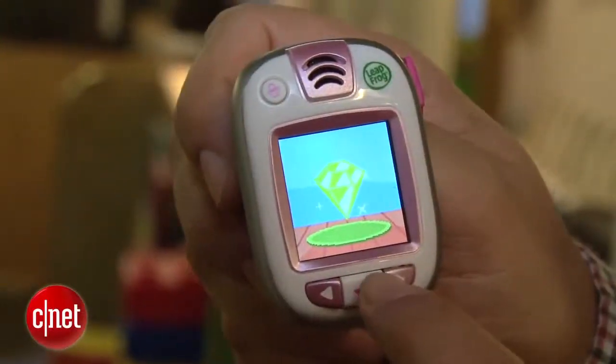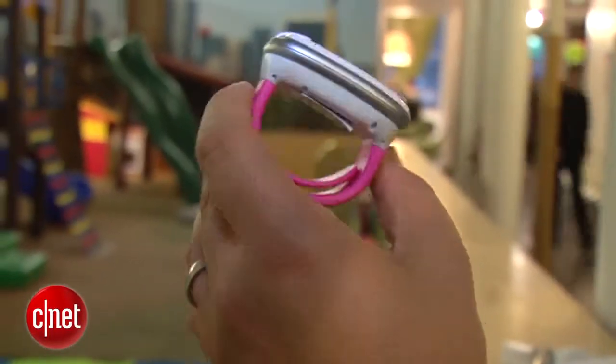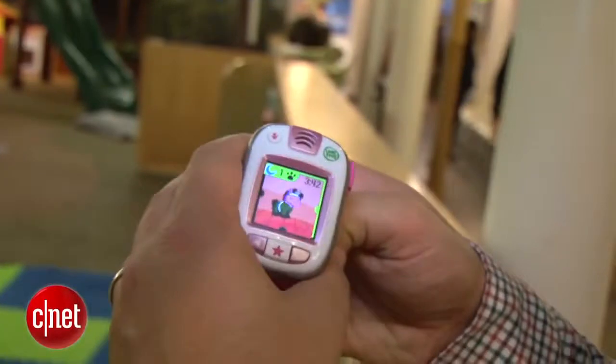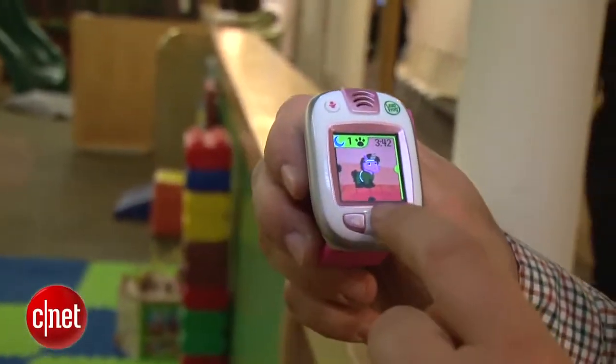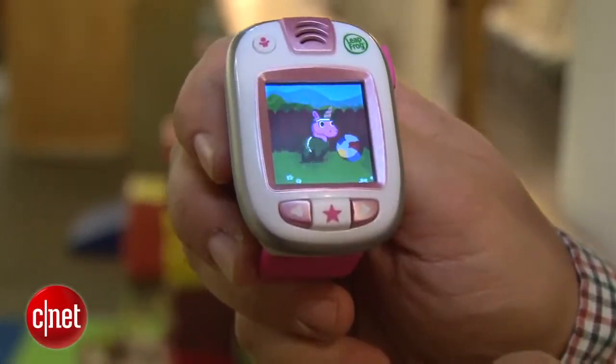The final model's band is going to be a little bit different, more like a watch band — this one has more of a slap bracelet design. The design is water resistant and has a mini USB attachment for connecting to your computer. No Bluetooth on this, and the screen is color. There is a speaker, but no touchscreen — you interact with the buttons.